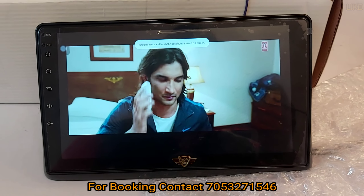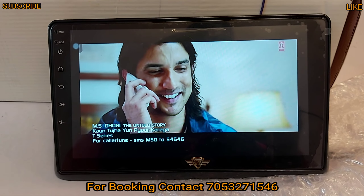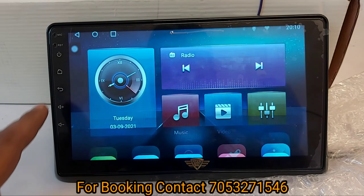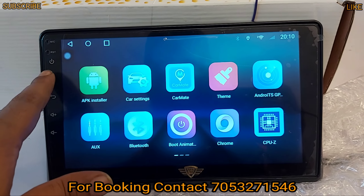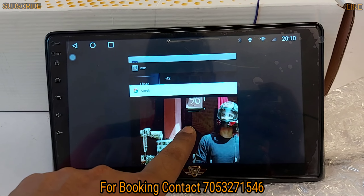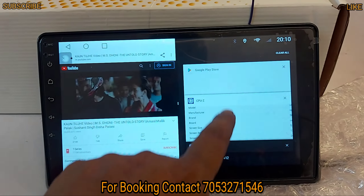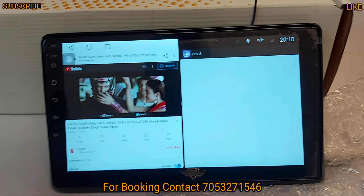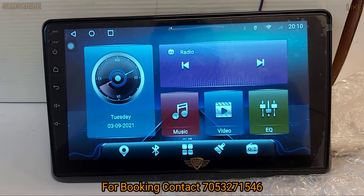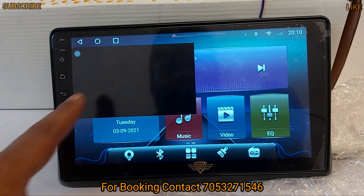You can also get PIP split screen. For today's users who need these features, you get all the best in the 18 brand. The split screen functionality allows you to use one or two applications simultaneously. You also get a PIP feature where you can play a video in the background and use another application at the same time.